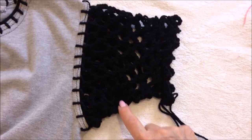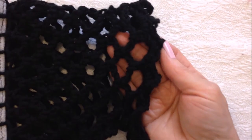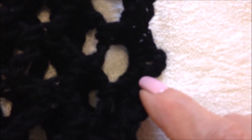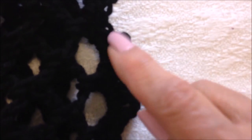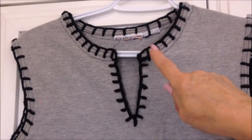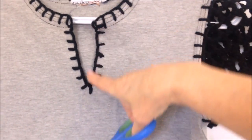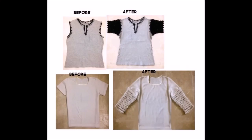There's the finished sleeve and you can see where I reduced here under the arm. Along the border I did the same type of picot except I did two single crochet, then my picot, and two single crochet, and I did that in each loop. This t-shirt had a round neck but I don't like tight necks, so I just took my scissors and cut a slit down there and then blanket stitched around the edge.